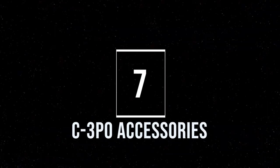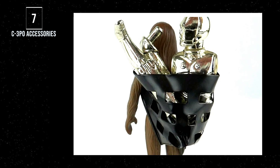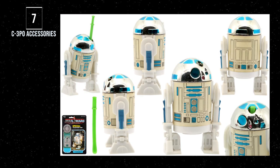Number 7: C-3PO with removable limbs. I used to have this figure when I was a kid and loved it. The playability and the removable limbs makes it awesome. But it's also his accessory that makes him unique among all carded Star Wars action figures — it's one of only two figures whose accessory is meant for another character to use. The other is R2-D2 with his pop-up saber.